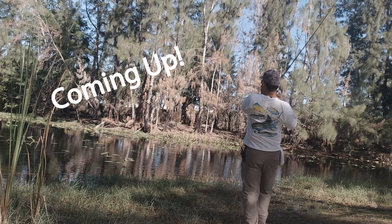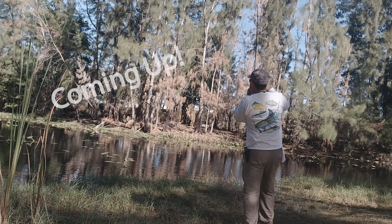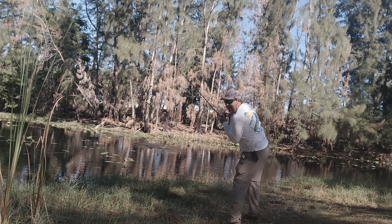There he is. He got it. You guys see that?